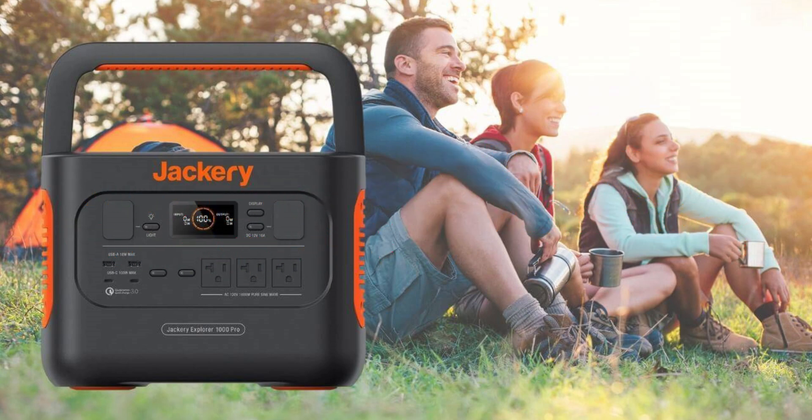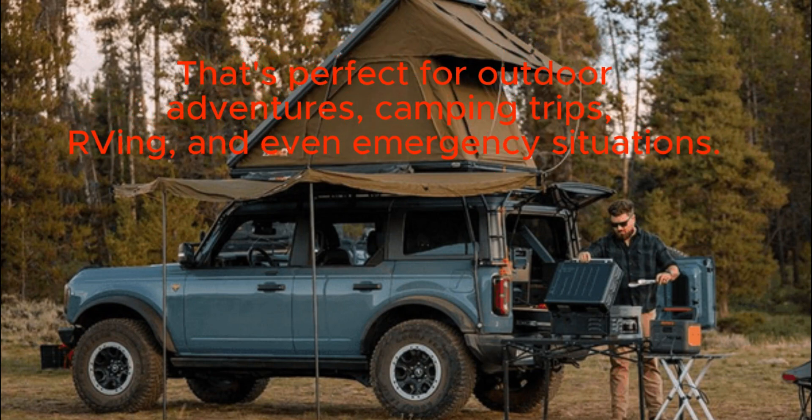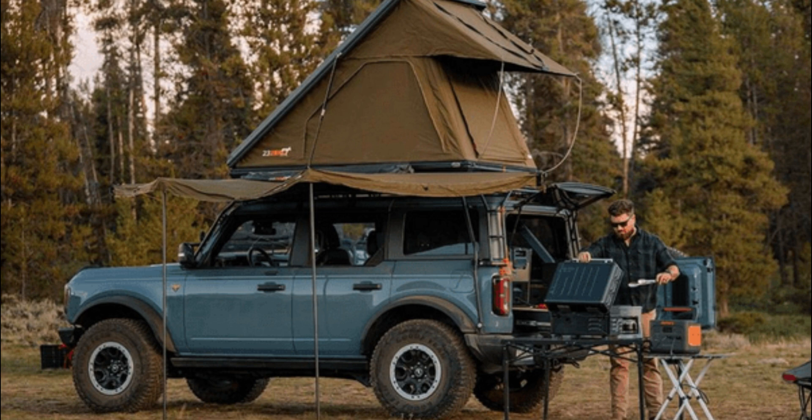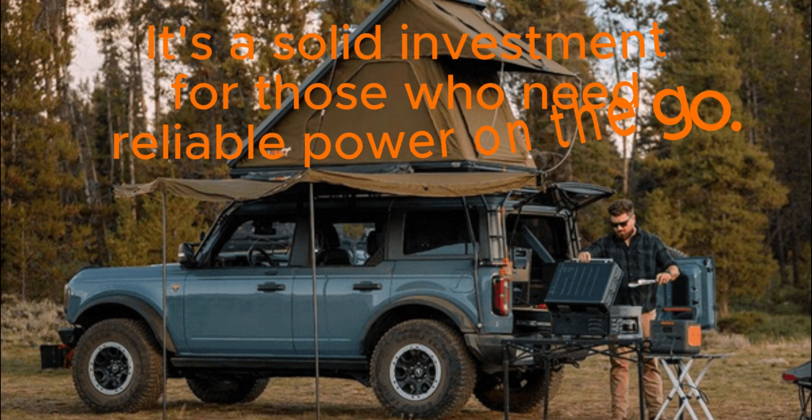To wrap things up, the Jackery Explorer 1000 Pro power station is a reliable and versatile portable power solution that's perfect for outdoor adventures, camping trips, RVing, and even emergency situations. With its impressive battery capacity, a variety of output options, and compatibility with solar panels, it's a solid investment for those who need reliable power on the go.